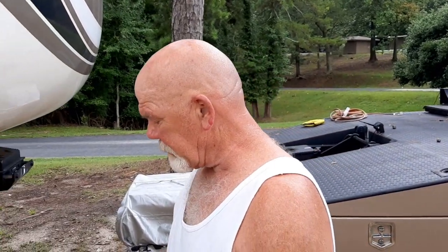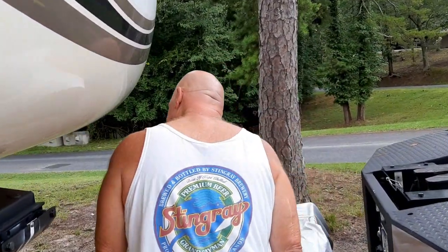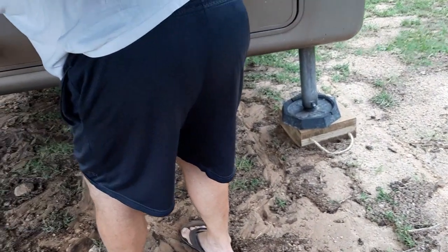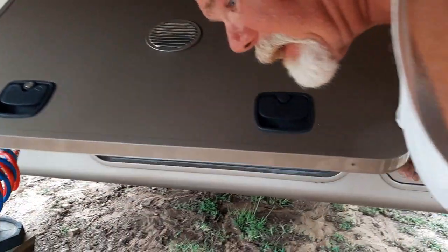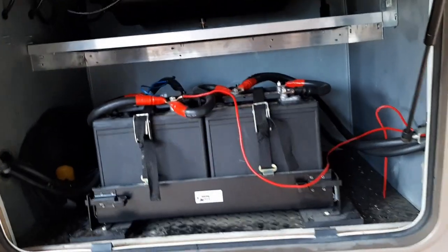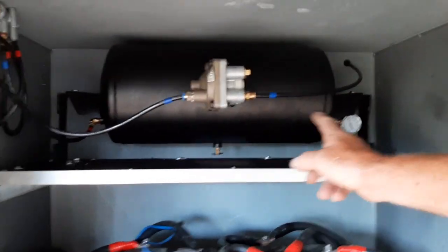The installation of a Blue Dot braking system — which is air over hydraulics. I used to have electric over hydraulics. I have Kodiak 8,000 pound axle disc brakes. And this is where I put it all — I used to have a generator in here, took the generator out and put an inverter battery bank in. And up here is what you see — the Blue Dot system.